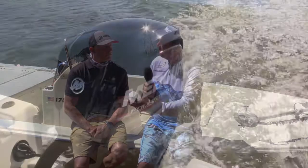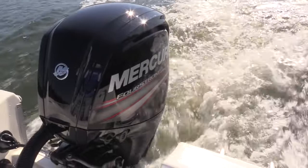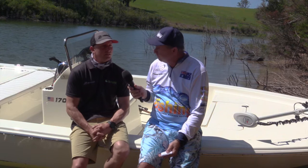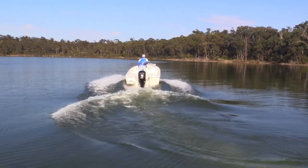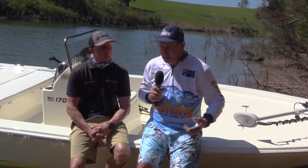On the back we've got the Mercury 90 Command Thrust four stroke - the new 2.1 litre range. It's not the maximum horsepower; this boat is rated to 115 horsepower, but the 90 provides plenty of performance with great fuel return. The Command Thrust gearbox has a large diameter propeller, which certainly gives you a good hole shot.